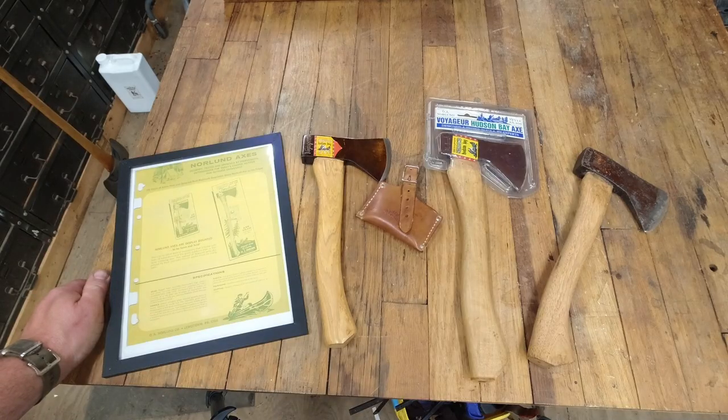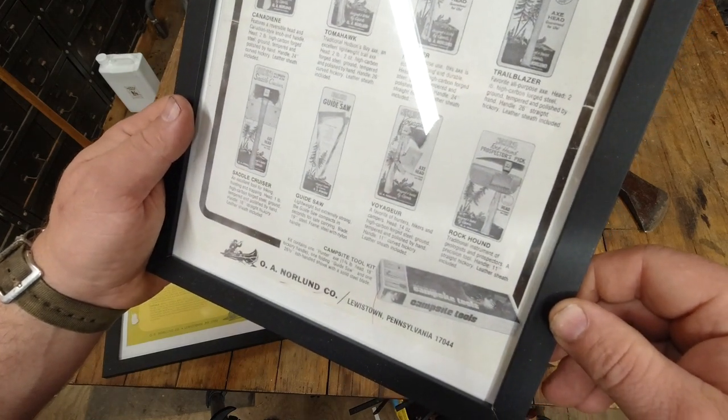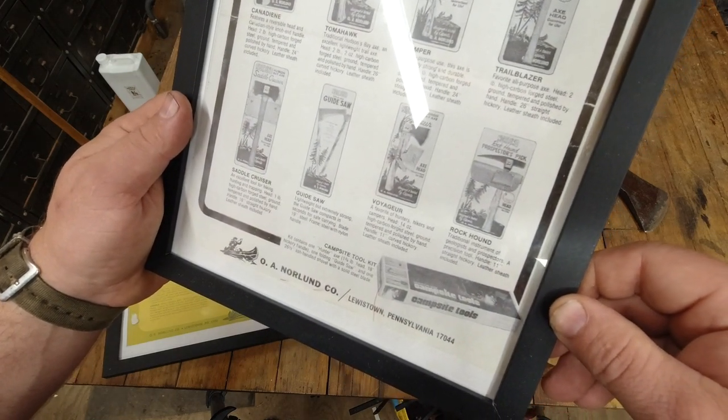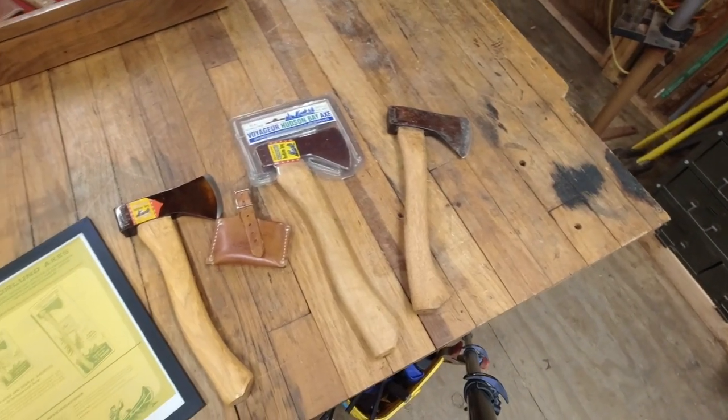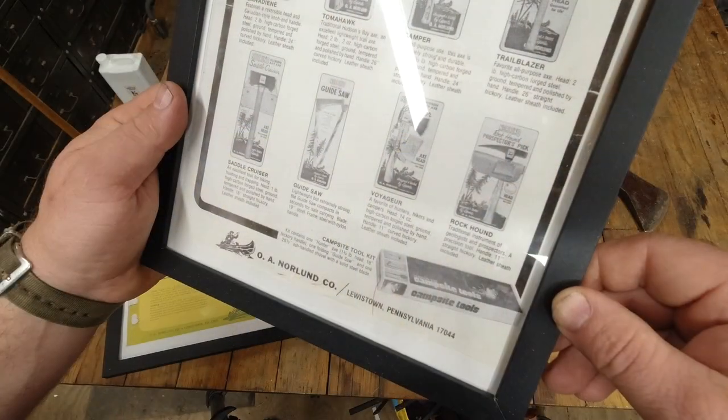Hey everyone, Chris Gillinger here and welcome back to the channel. On today's episode it's all about the Voyager. In this ad here we see it says: 'Voyager, a favorite of hunters, hikers, and campers. Head: 14 ounces, high carbon forged steel, ground tempered and polished by hand. Handle: 11 inch curved hickory, leather sheath included.'